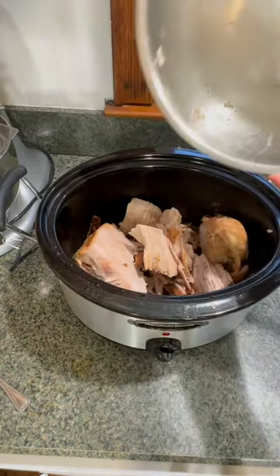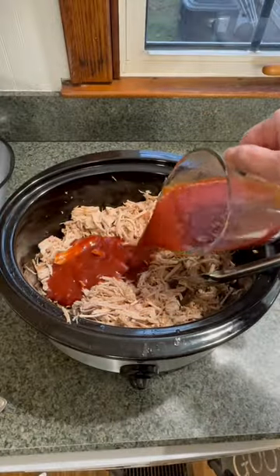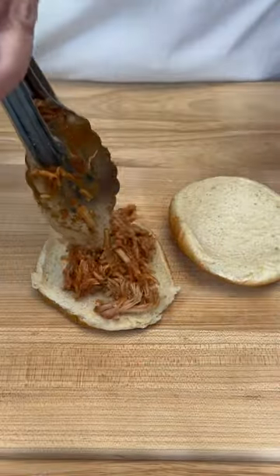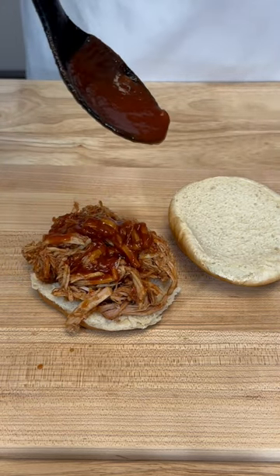Place the meat back into the slow cooker and shred. Then I add some of my sweet and tangy bourbon barbecue sauce. And now to make a delicious sandwich — of course I need a little more of my homemade barbecue sauce.